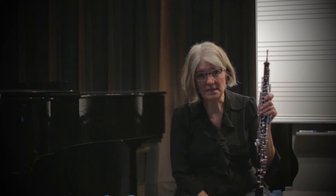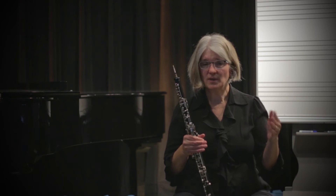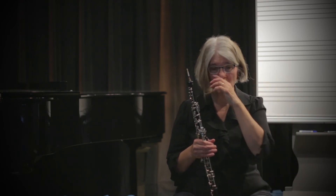For my middle school students I require they play up to a high D. For my high school students I require they play up to a high F, and for my college students I require they play up to a high G. You must play these notes because the oboe's range is very small and you can't cut out the top end of the range — you need to be able to play all of these notes up high.